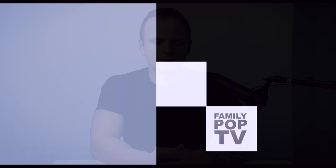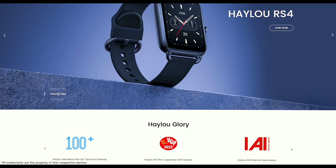A cheap smartwatch might not have every feature possible, but it's still sufficient to keep your tech-loving heart happy. The Halo RS4 — also referred to as the Halo LS12 — features an amazing AMOLED screen and is a great entry-level smartwatch that won't break the bank. Welcome back, this is Adam and you're watching Family Pop TV YouTube channel.